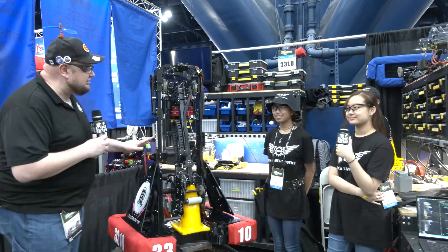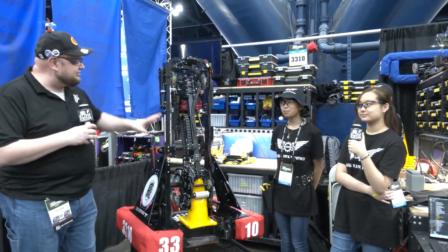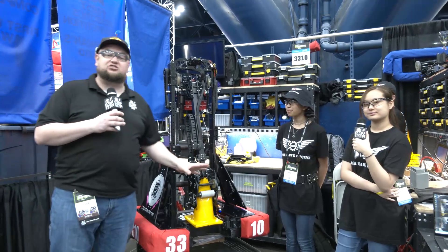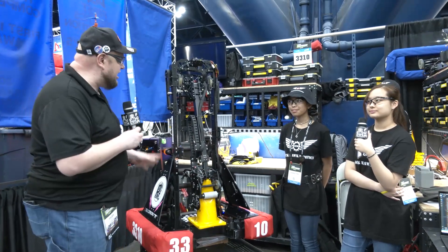Hey everybody, it's Tyler here at the championship checking team number 3310, Black Hawk Robotics. Holy cow, this team has done some awesome iterations coming into the championships. Division finalists, by the way, at FITDCMP, so congratulations on that.